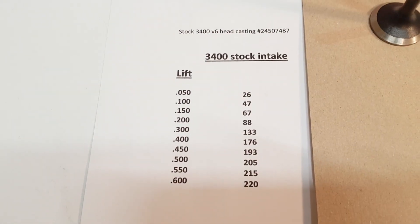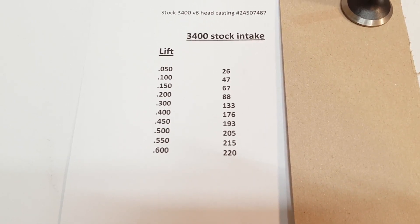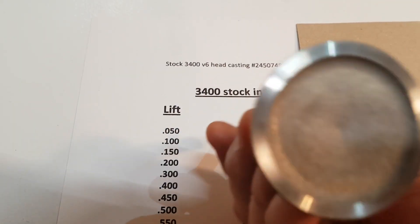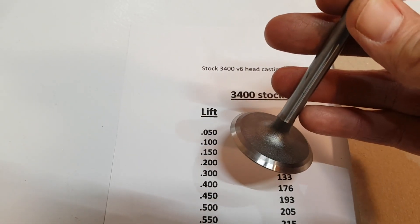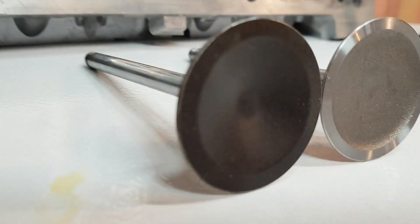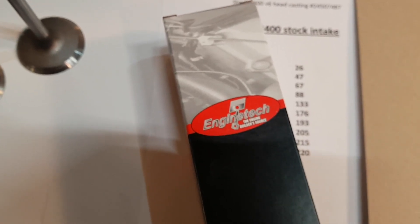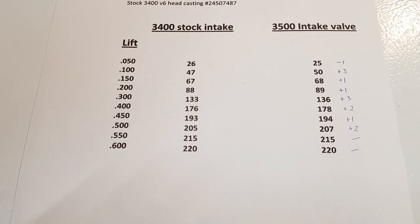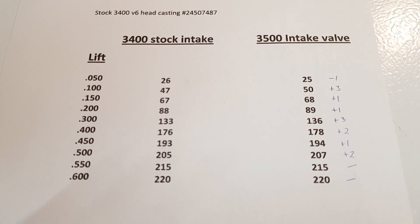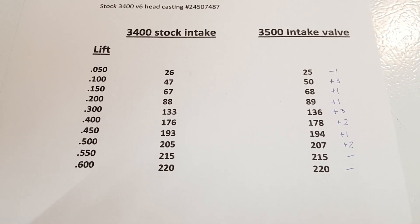Here's what this head flowed without any port work done, with the stock valve. Now I'll show you what the 3500 valve did — you can see them side by side, face of the valves there. This is the part number I used, made by Engine Tech. We did end up picking up a little bit just from changing to the 3500 intake valve on the stock port. It's not huge gains, but it is a gain without doing a whole bunch of port work.